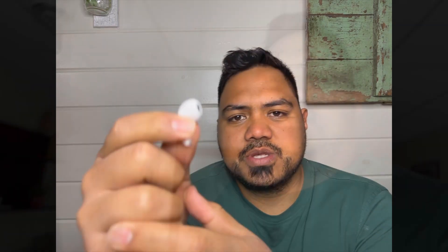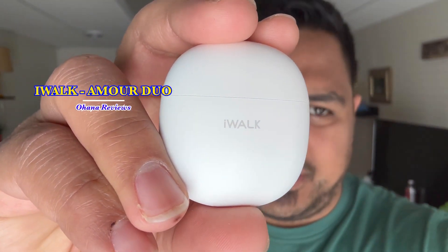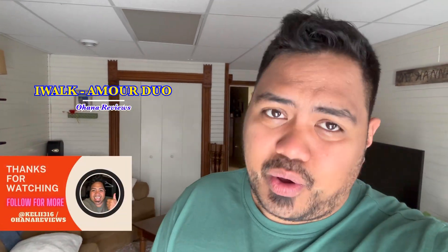I love these so far and I'm really enjoying them. Hopefully this video helps you in your decision making. This is the Aramore Bluetooth earbuds — they're fantastic especially for the price. Check it out in the link in the description below. Have a wonderful day — mahalo and aloha!